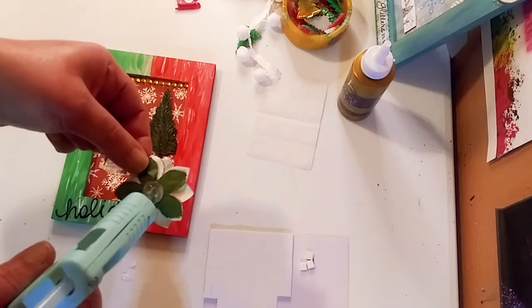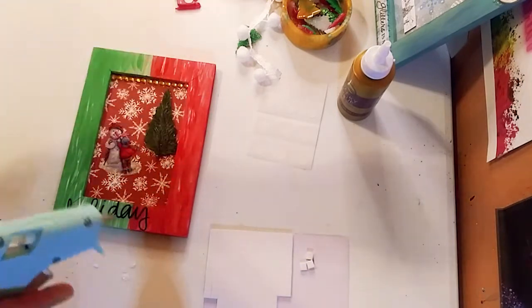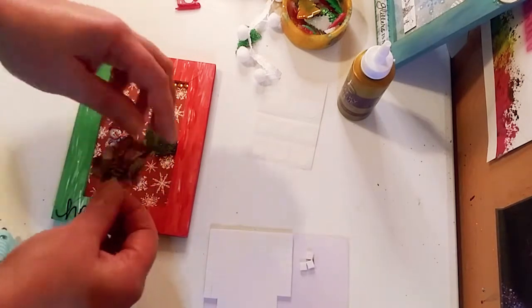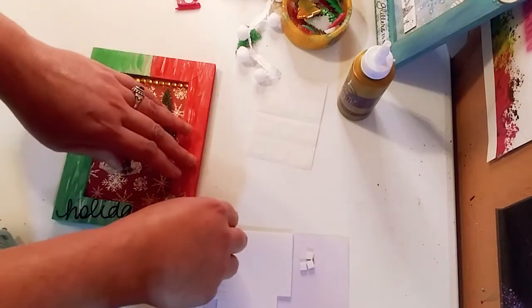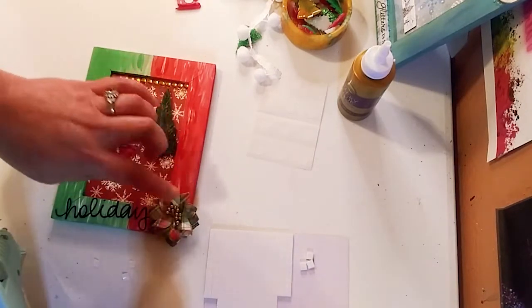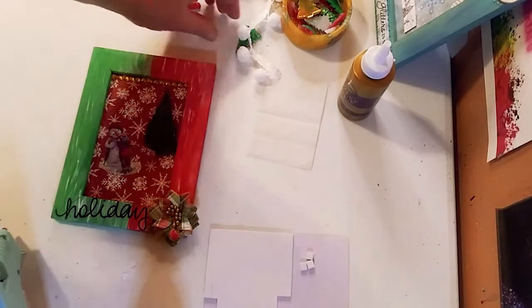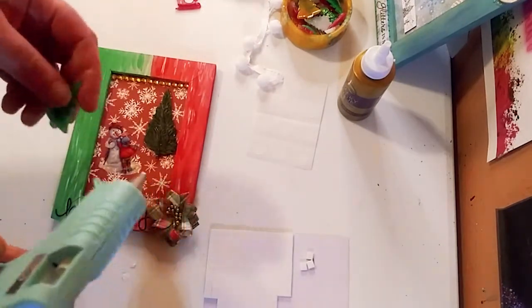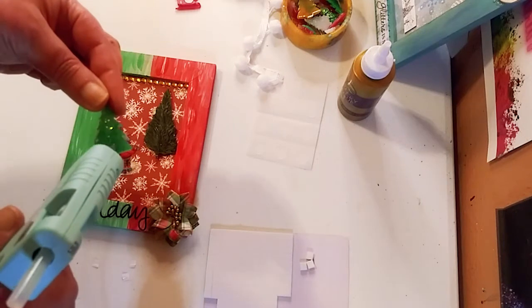All right, so now we're going to hot glue this very beautiful fabric flower that I got from Hobby Lobby — it's like a plaid flower, and that's actually perfect with the red and the green. And that's done — this is really simple, guys!